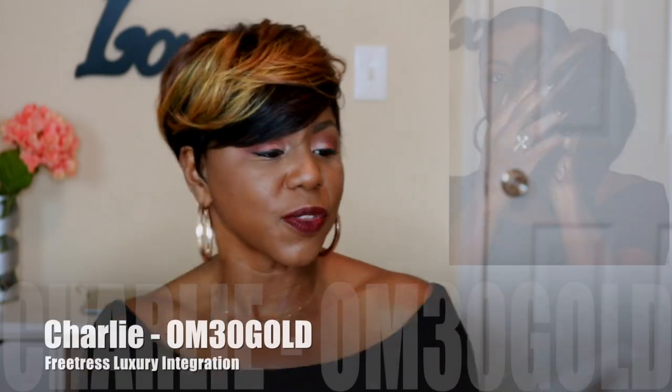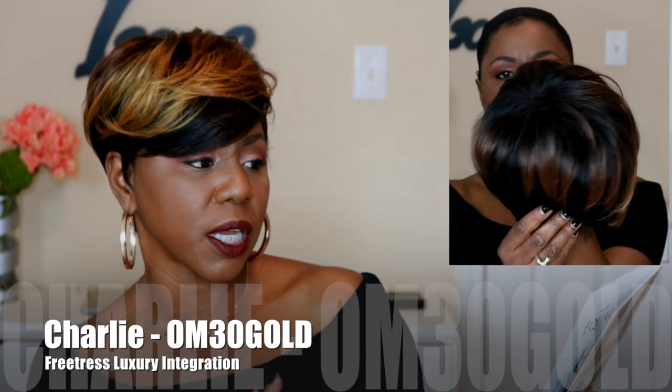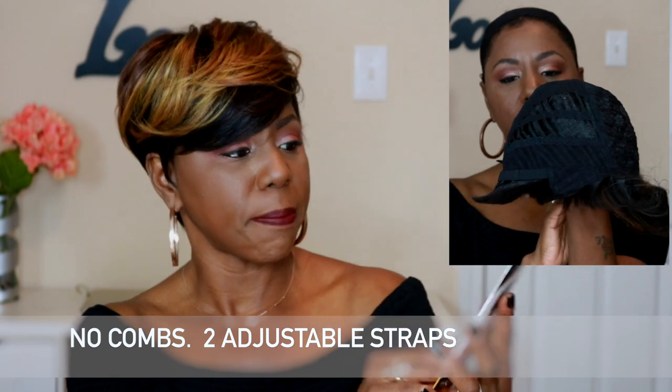I also feel like this one doesn't look as wiggy as some of the taper units can, because on the back they can get a little wiggy looking, but this one — she's coming through for me. So this is the Free Trust Equal Charlie wig. It is part of the Luxury Integration Collection, and here's a stock card with several colors on the back.